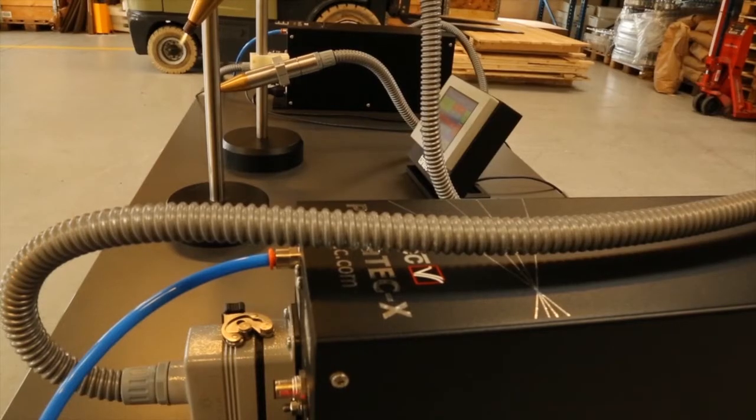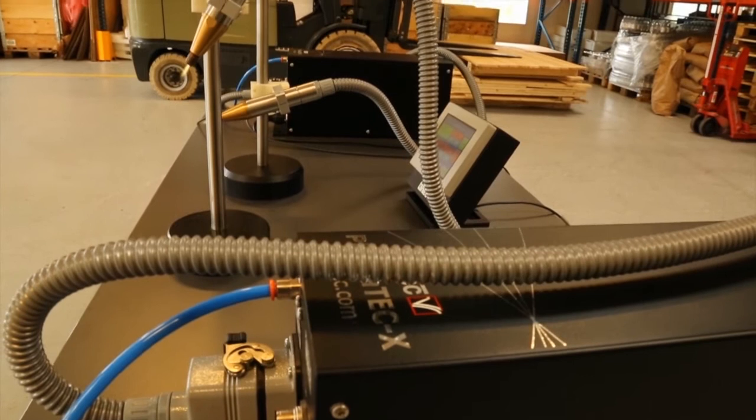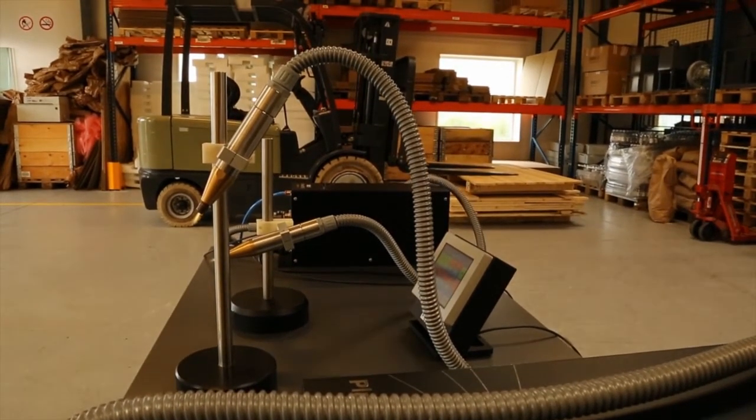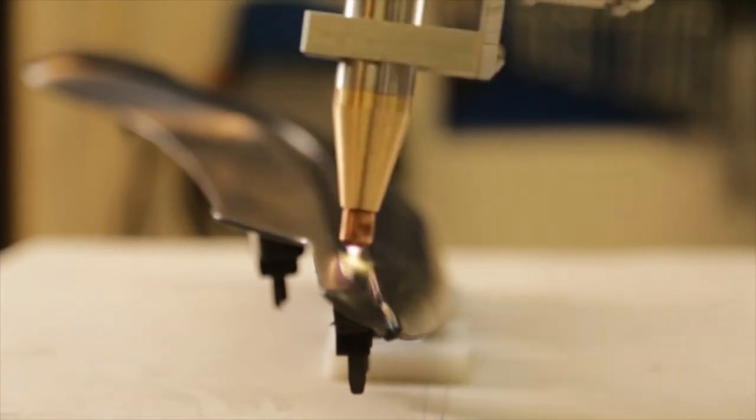Plasmatec X is equipped with an Airtek system. This automatically adjusts the airflow based on the nozzle length that's connected to the generator. Boost mode is a specially designed feature that allows the plasma nozzle to generate an additional 100 watts of power during operation for up to 60 seconds.